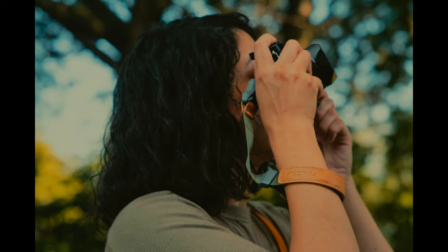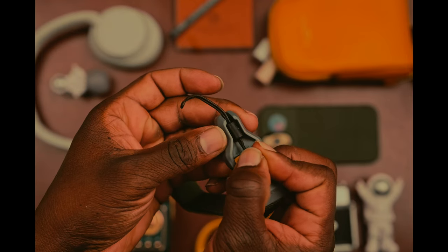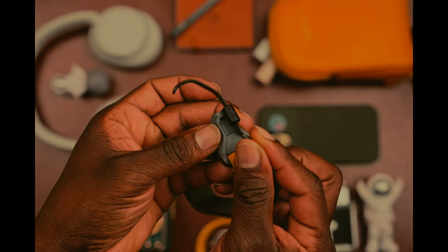Here are some pros and cons that I ran into when using the Fall Cam Wrist Strap. Pros: adjustable fit to a variety of wrists, compatible with a variety of cameras. Cons: may take a little time to get used to the magnetic system.